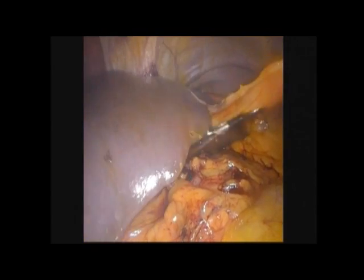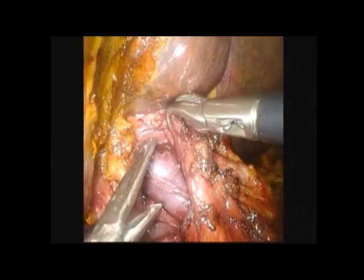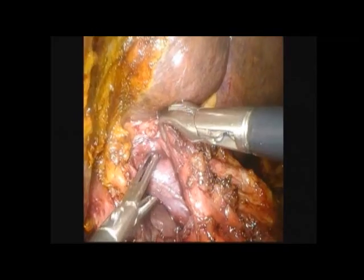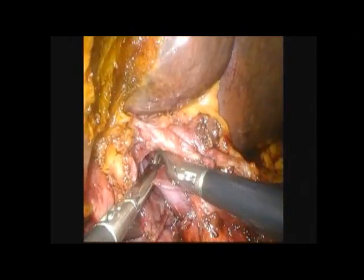This video demonstrates that laparoscopy allows for good visualization of the upper abdomen and porta hepatis. With careful dissection, the porta hepatis with the portal vein and other structures can be visualized and ligated. Here, the right portal vein is being encircled.